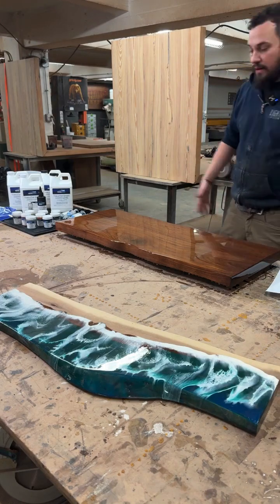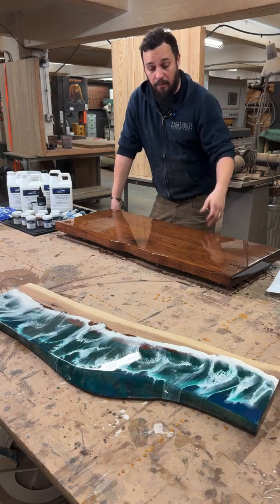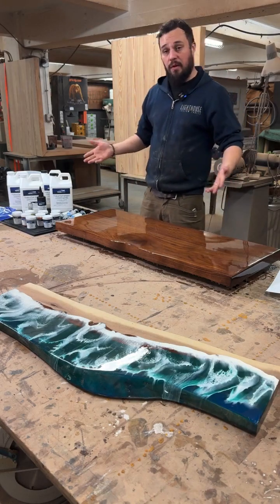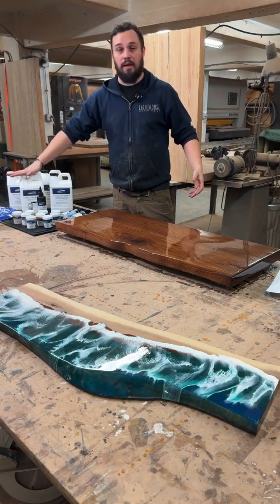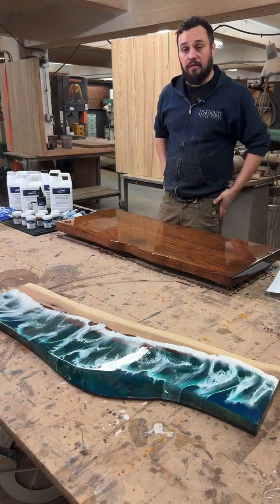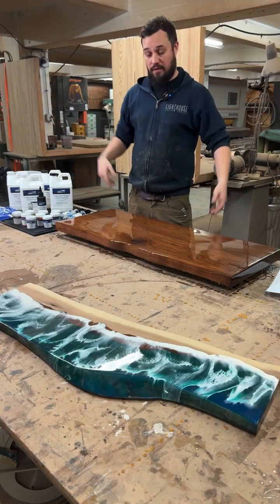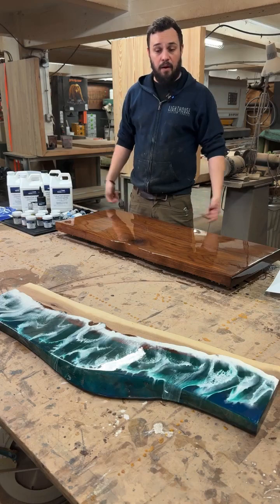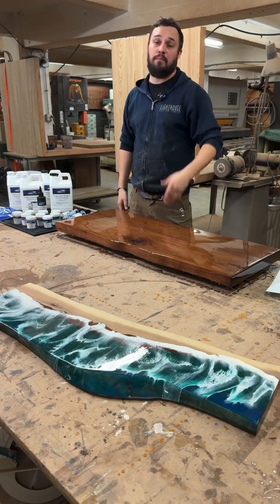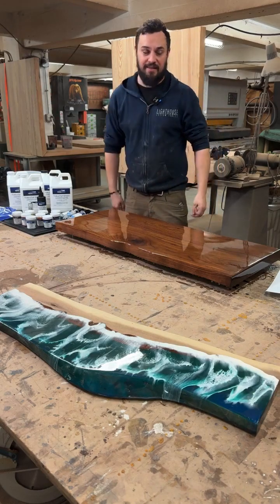Anyway, this is my process. I hope this has been helpful for everybody. Please enter the giveaway — one winner will receive the kit. If you're looking to purchase Total Boat epoxy, feel free to use my code 'Lighthouse' to save. Hope this was helpful — love to do this again soon. If you have any questions, feel free to send them to Total Boat or to me. I'm more than happy to help. Thank you, guys.